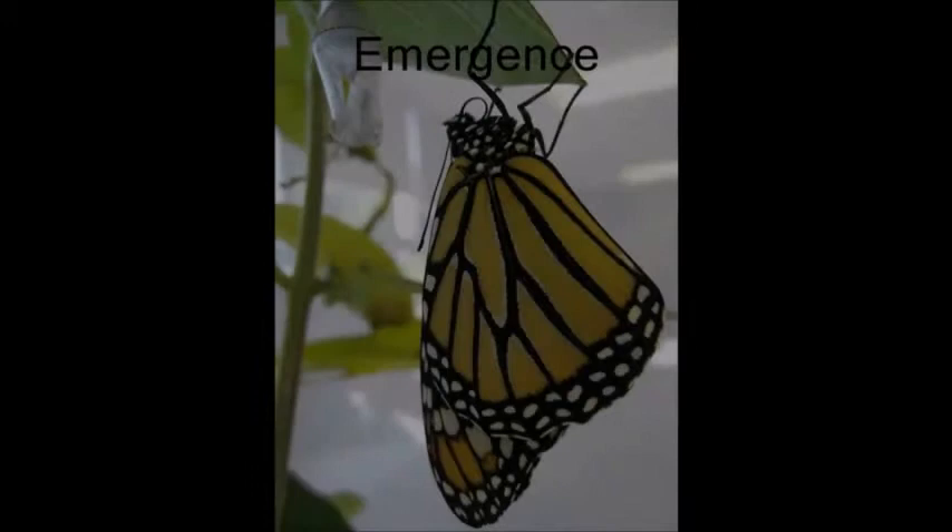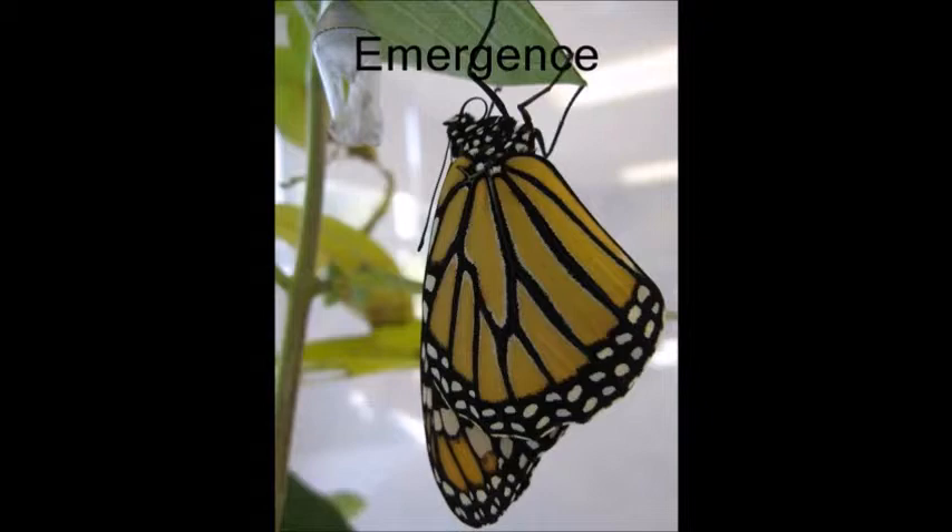The outside hardens into a chrysalis, which is actually clear. It looks green, but it's just the pupa inside it. The butterfly pushes itself out of the chrysalis and its wings are wet and weak. Its body is full of liquid, and the monarch hangs from the empty chrysalis and slowly flaps its wings to help them dry.